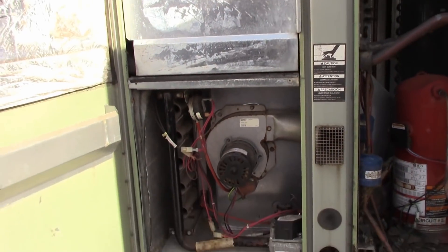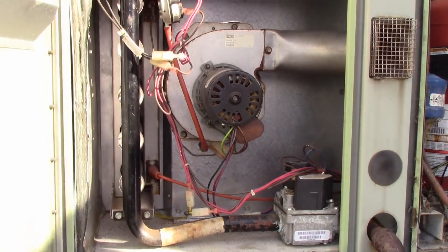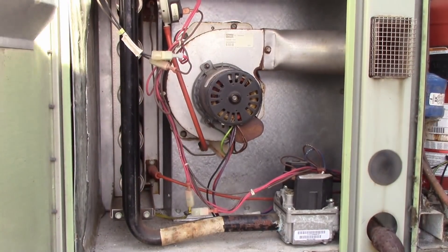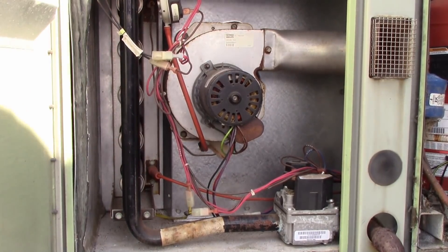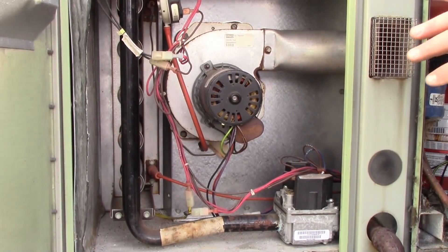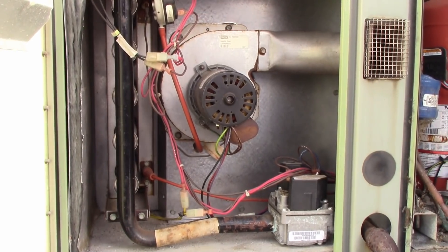Let's charge this while the gas is on. Let's plug it in, turn it on and see what happens. Low fire - yeah, I like that.